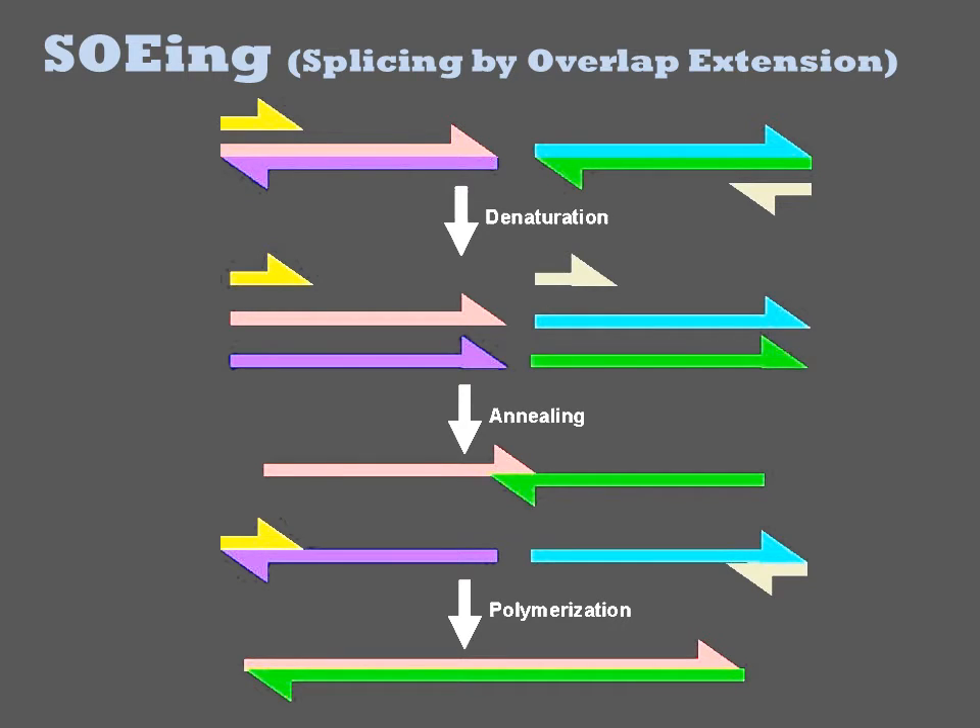The first step is a conventional PCR to generate double-stranded linear products. In the second step, several of these linear products are combined with two external oligonucleotides, and the fragments assemble into a full-length product through PCR. For this to happen, the linear products generated in the first step must share homology to one another on their termini.